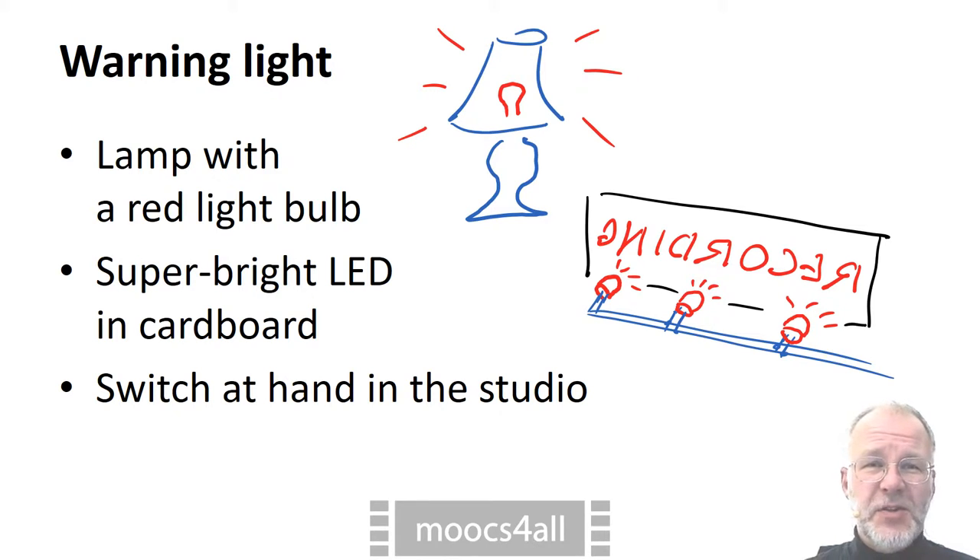The easiest option is to insert a red light bulb into a regular lamp. If you can handle a soldering iron, you may put a super bright LED behind a transparency. At any rate, you need to be able to switch the light on and off from your seat in the studio.